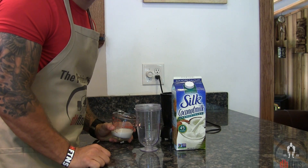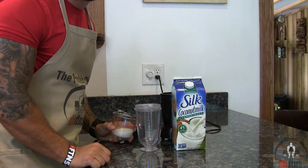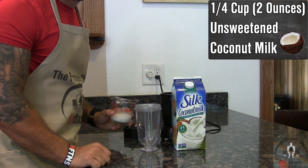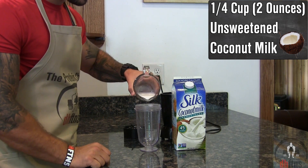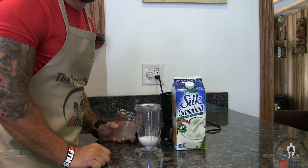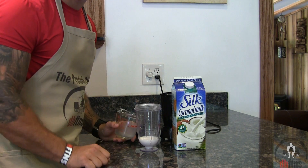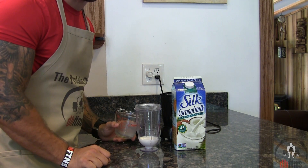The first thing you're going to do is take out either a blender or a food processor, and the first ingredient you're going to add into it is a quarter cup or two ounces of unsweetened coconut milk. If you don't like or can't find coconut milk, you could use regular milk or any other milk substitute.